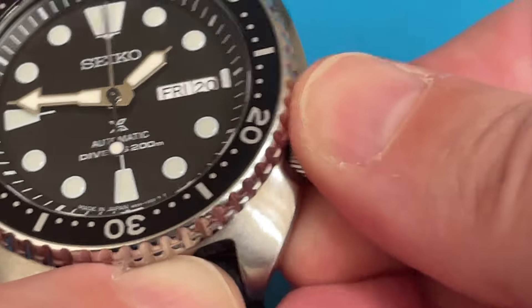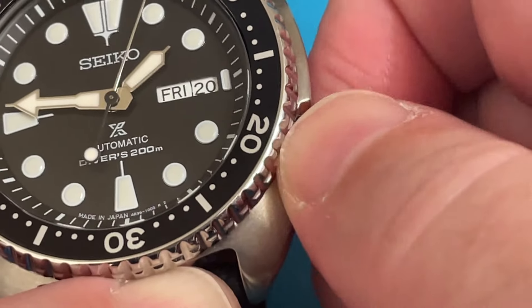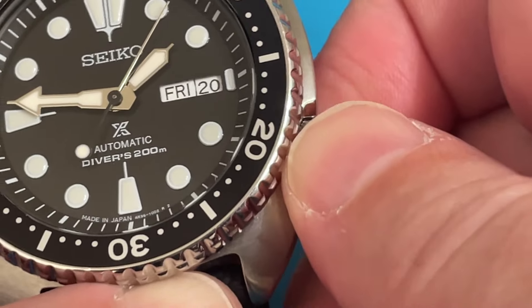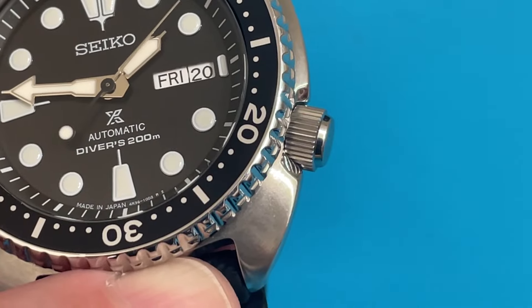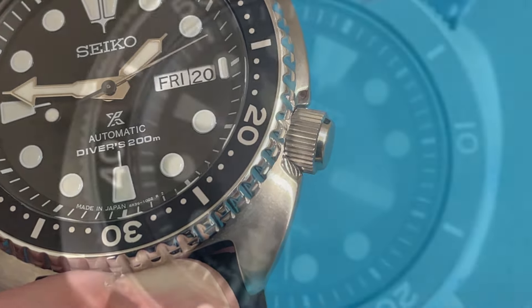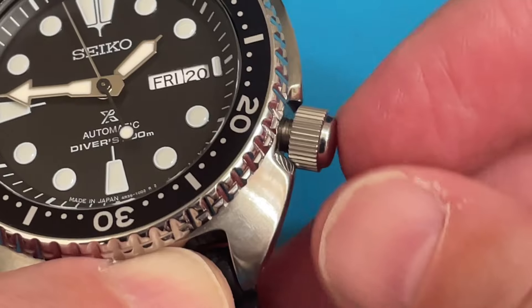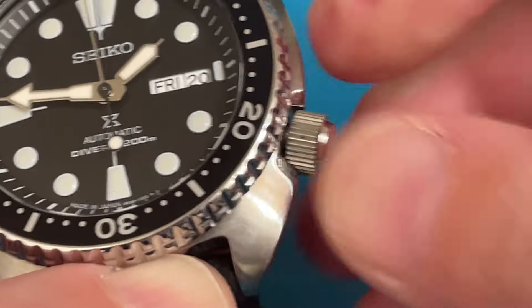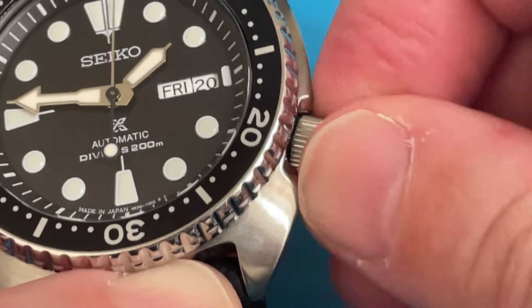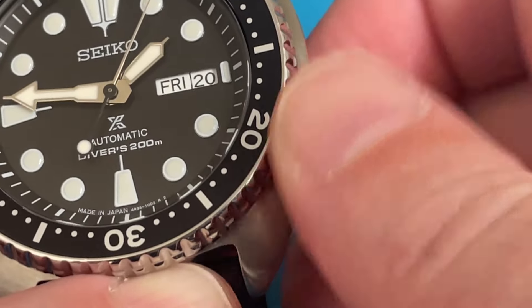I can't begin to tell you how important this is. For people who have never had a dive watch before, often they just push the crown in but don't bother to screw it down because they're used to a push-pull crown, and then the first time they go to the beach or pool, they end up with ingress of water. You have to screw the crown all the way back in until it's tight, and then the gaskets will be in position to make it water-resistant.